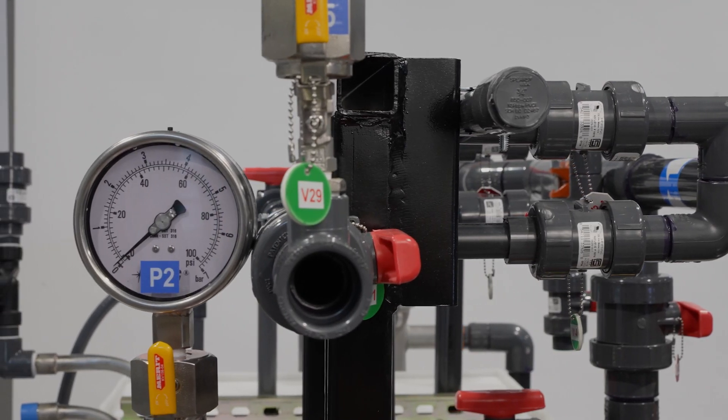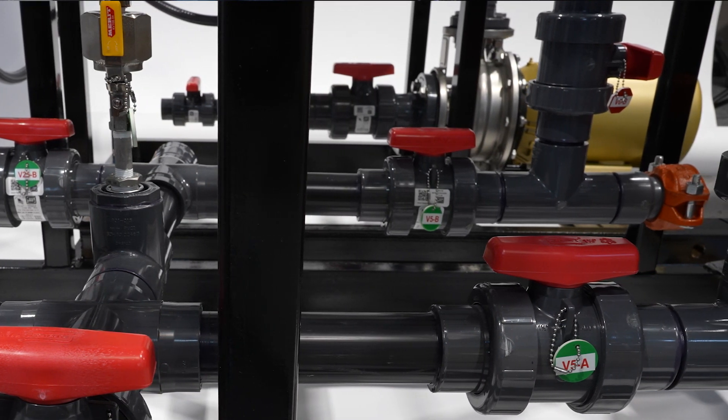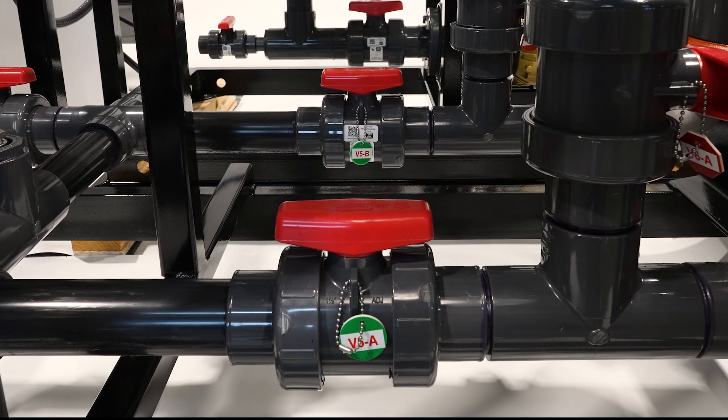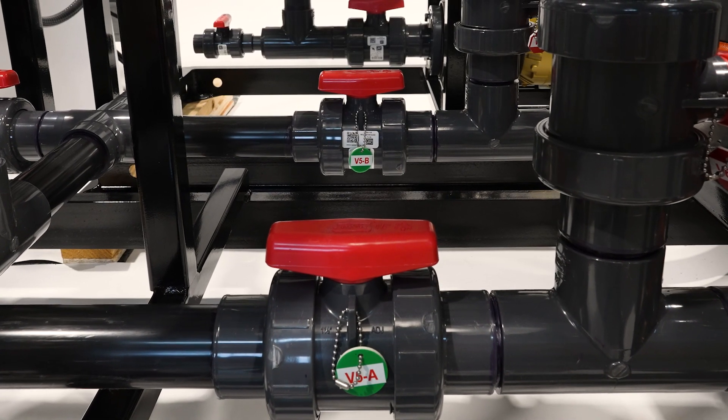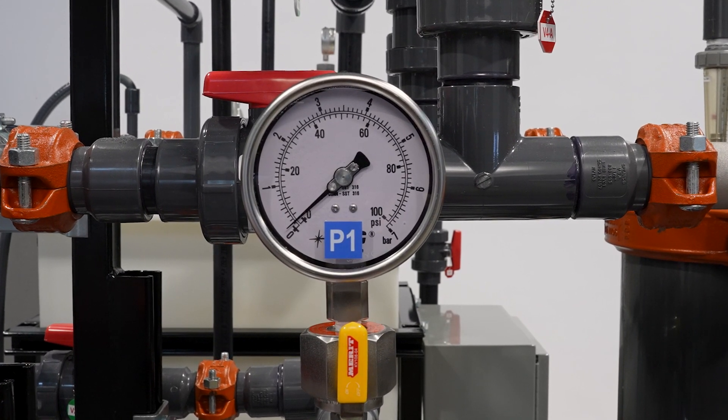This keeps paint velocity constant while reducing the chance for solids to settle out of the solution. Valves with color-coded tags ensure proper identification for efficient operation. System flow meters and gauges are placed in accessible locations for operator convenience.